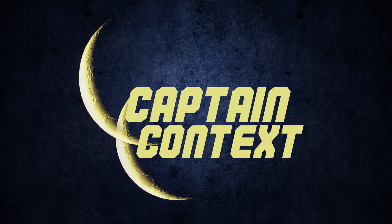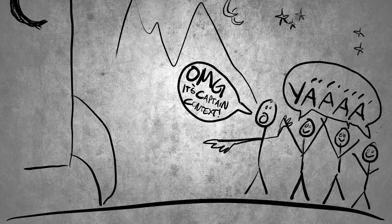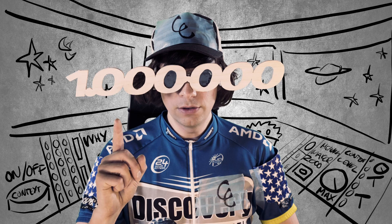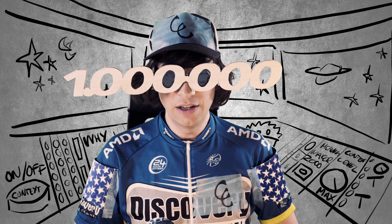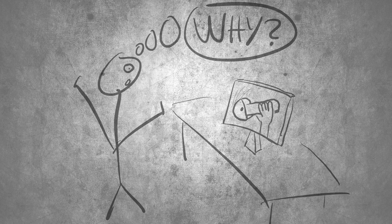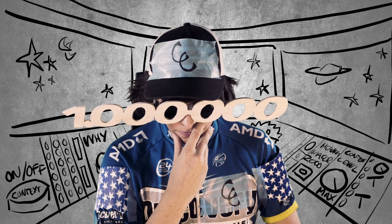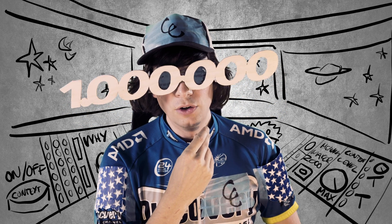Hi, my name is Captain Context. For way too long, the viewers of this channel have been left all alone in an endless world of problem solving devoid of meaning. Problem solving without... it hurts to say it... Context.